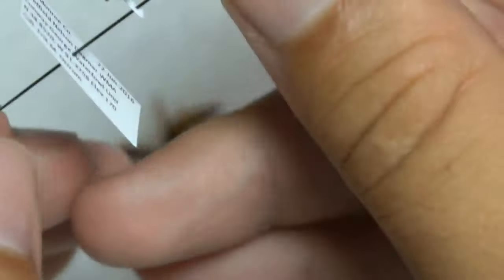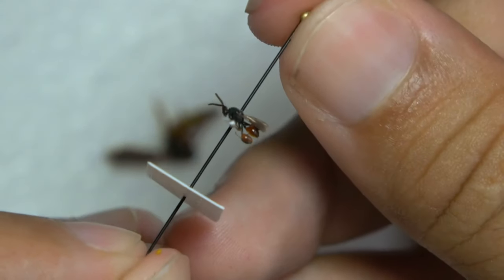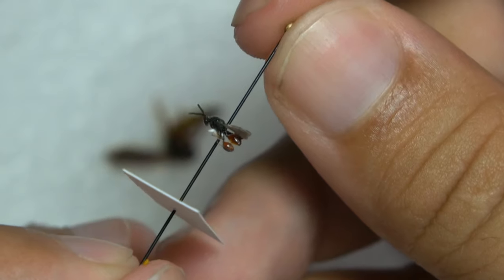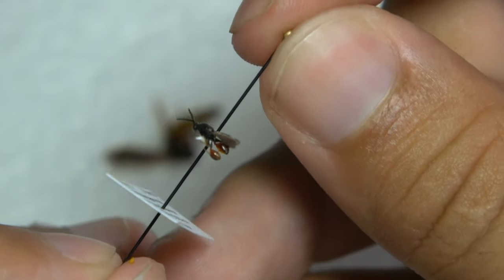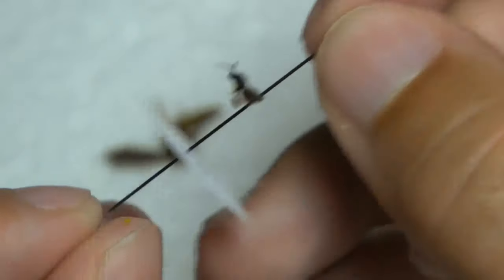And then of course you have pointing for the small specimens, like this chalcidid wasp — beautiful small wasp. I put those on points.